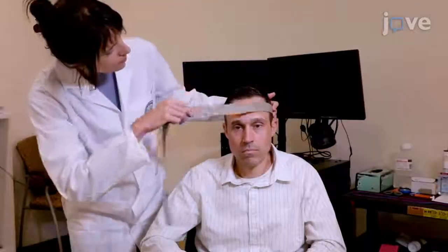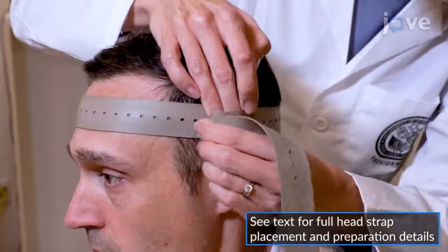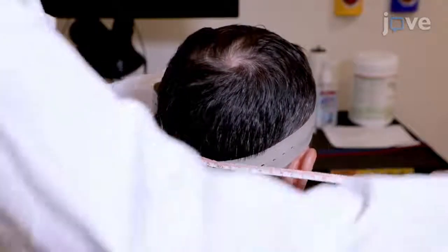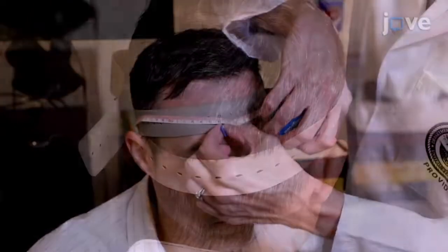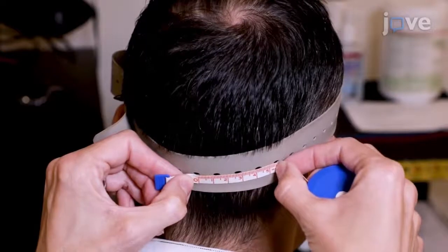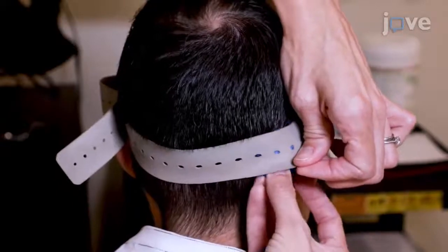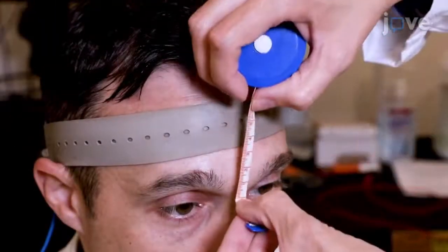To prepare a participant for transcranial direct current stimulation, after placing the head strap on the participant, stand behind the participant to establish the location for the cathodal electrode using the previously calculated 10% of head circumference, and measure this distance out from the end of the head to the right. Place the cathodal electrode according to the measurements such that it is approximately behind the right ear on the mastoid process.